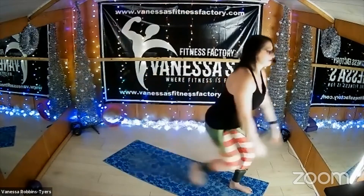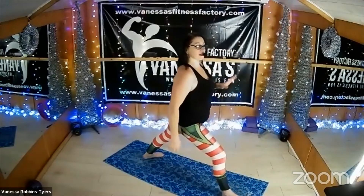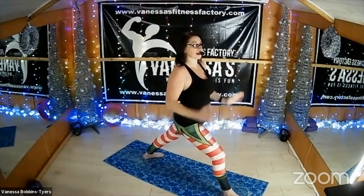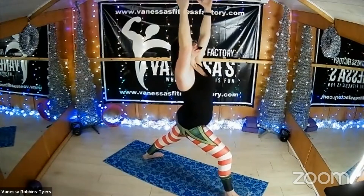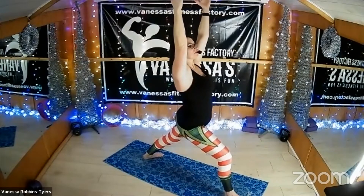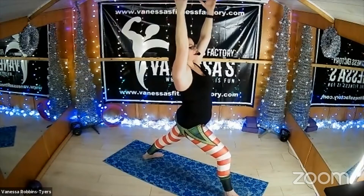Gently release your arms down and bring your back foot in. Do the same thing with the other leg — take it all the way back, turn the heel in so your toes are turned out slightly, twist your torso straight. Extend up through your hands and push into that front knee. Fantastic, well done, keep it here. Keep breathing, keep lifting up through the chest, put your shoulders away from your ears, keep holding.